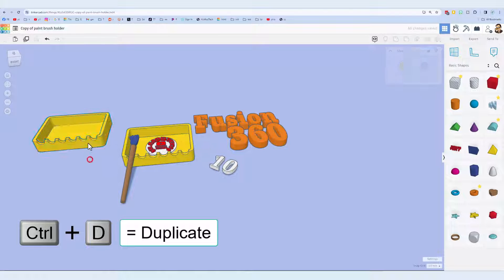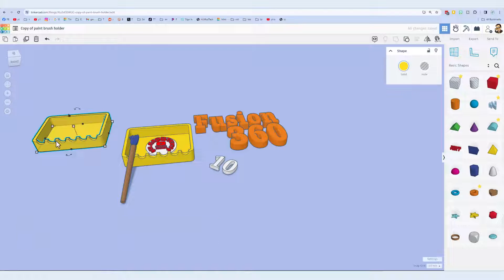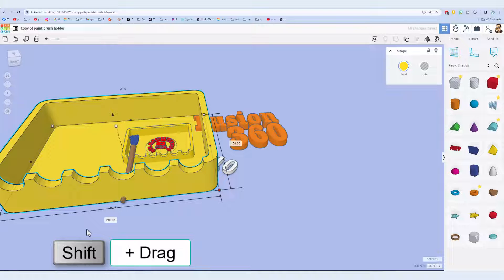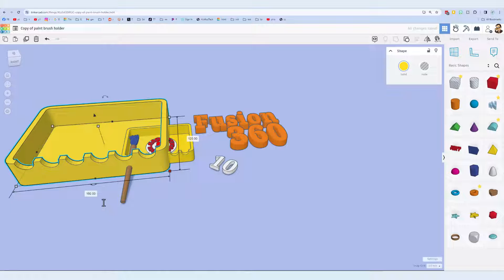Watch this trick: Ctrl+D. I'm gonna move it to this side. Part of the problem with the fillets or the chamfers is how much material there is to play with. I had a flashback to when I used to work with Sketchup — larger designs give us more options. So are you ready for this? That number is 80, so I'm going to shift-stretch and make it 160, which is exactly double. We've got double the material.